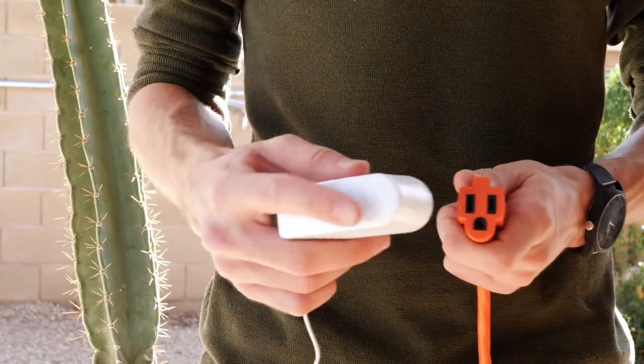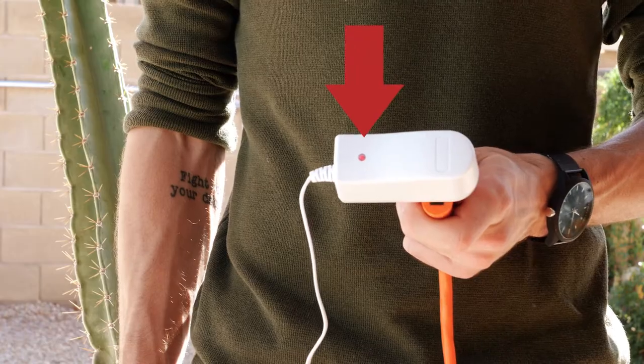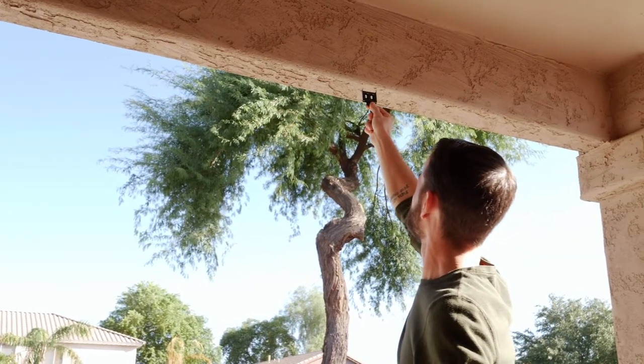It'll take about 6 to 8 hours until it's fully charged, and the indicator light will turn green when it's ready. I'm going to show you how to install this shade as an outside mount.